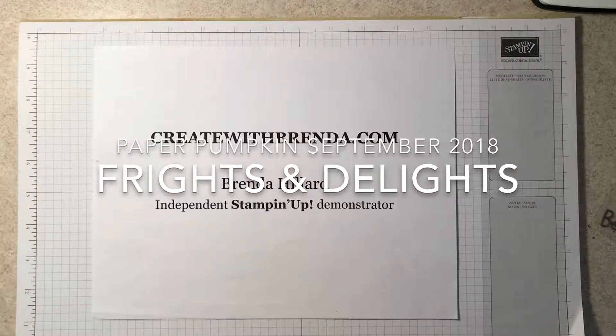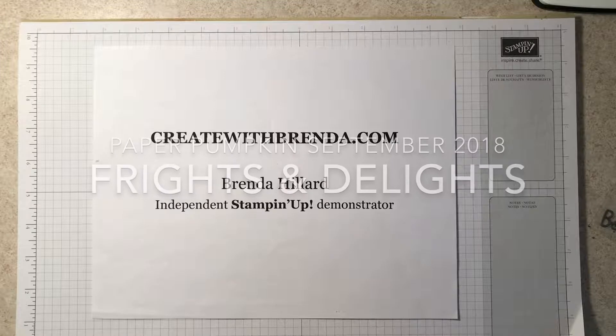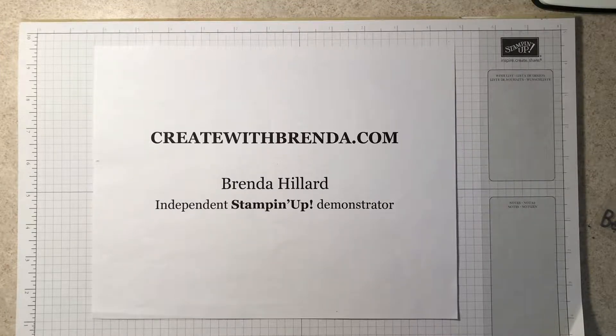Hi everyone, I'm Brenda Hillard, Independent Stampin' Up Demonstrator. I can be reached or found at createwithbrenda.com.